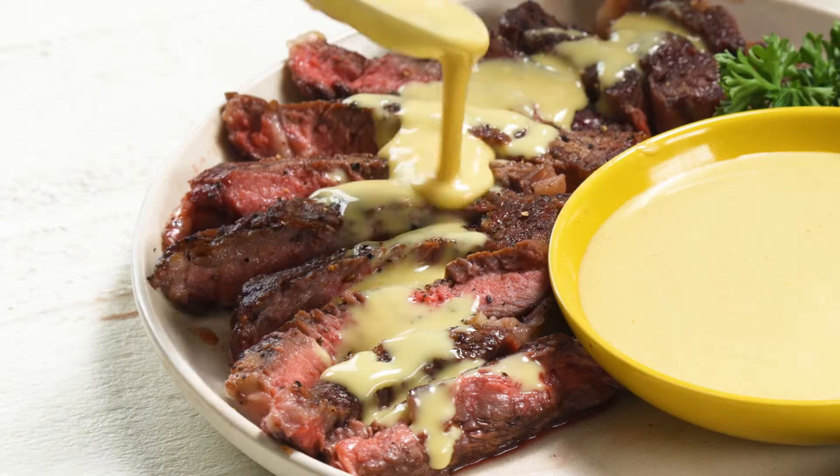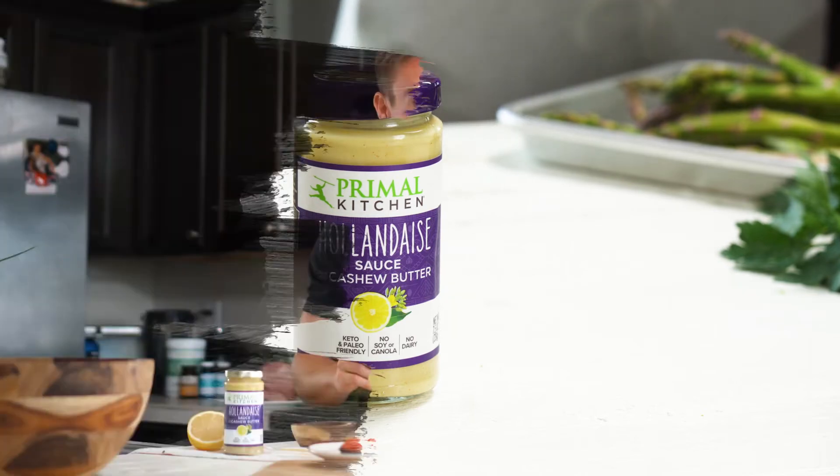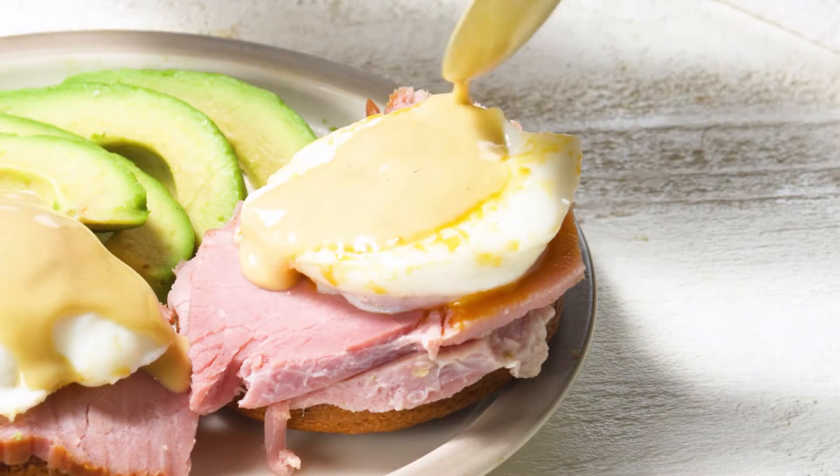What's up everybody? Today we're going to be taking the Primal Kitchen hollandaise sauce out for a little test drive. I'm going to be pairing it with a few of my favorite foods. I'm also going to try to make Eggs Benedict for the first time, but this is going to be hollandaise sauce four different ways.